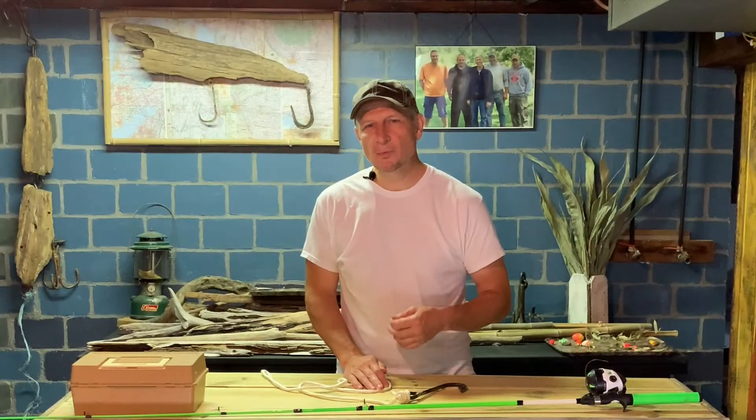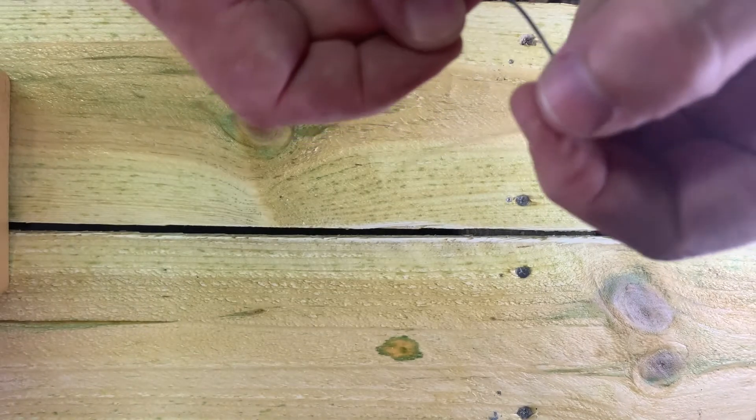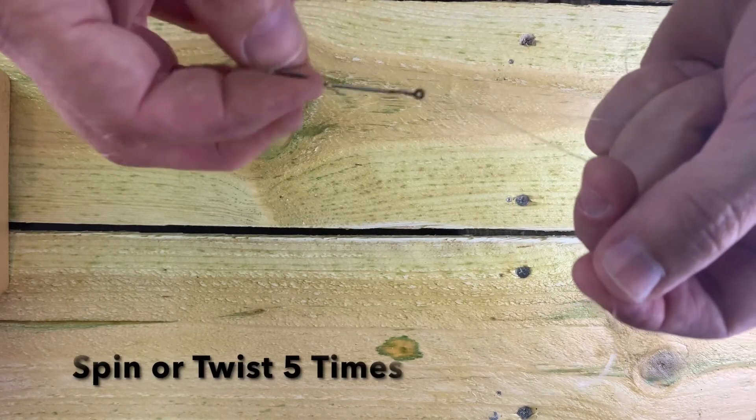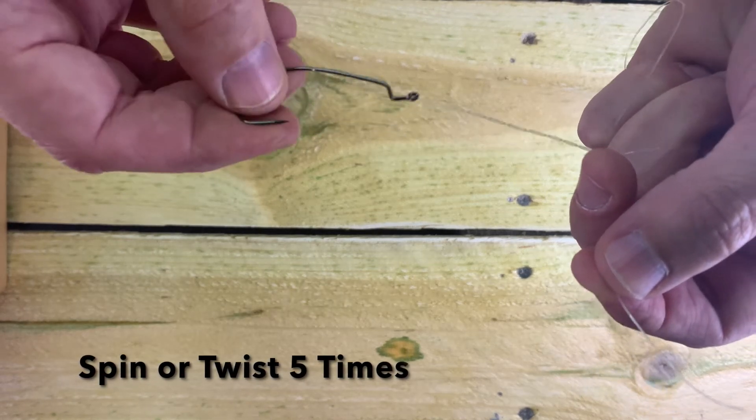Now let's do a clench knot with a real hook and real fishing string. First thing you're going to do is go through the eye of the hook. Leave yourself plenty of slack. Twist it five times. One, two, three, four, and five.